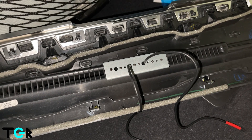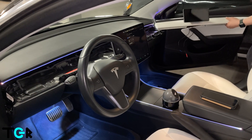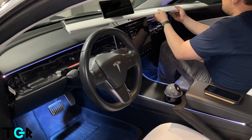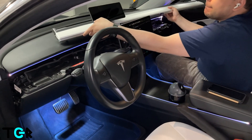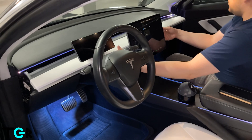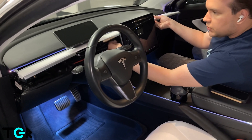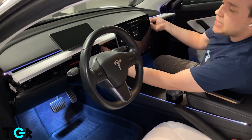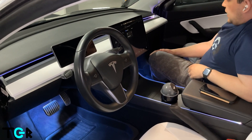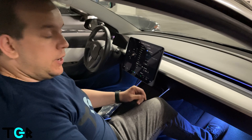Now we'll bring this back to the car and start to set it up. We're not going to connect it just yet, because we need to make sure the wiring is okay — we don't want the wiring on any of the clips. At this point we're going to head over to the passenger side and connect the wiring directly to the autopilot computer.